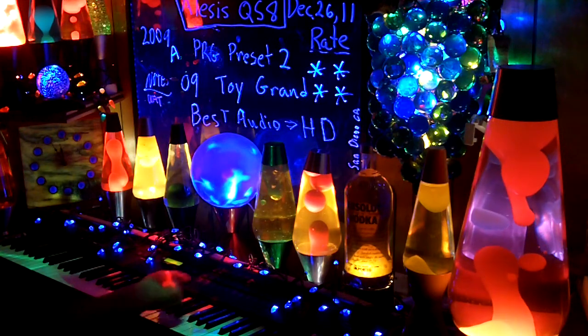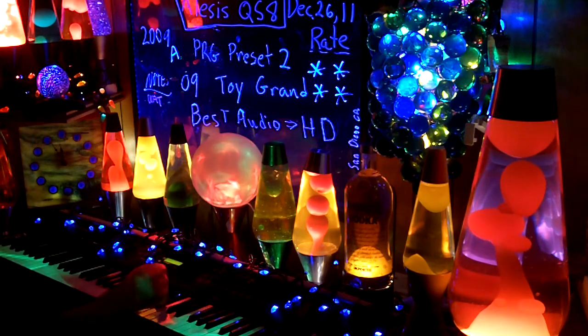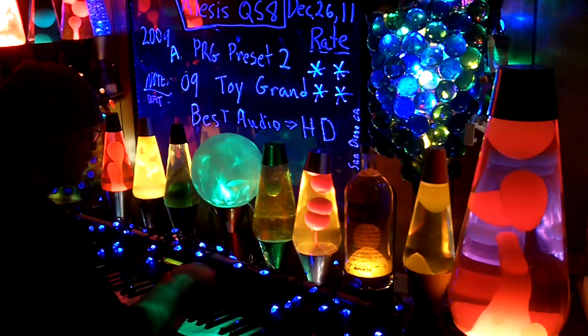This was a treat. Zero, zero to zero nine is piano. I like piano. The next one's called Chromatic.